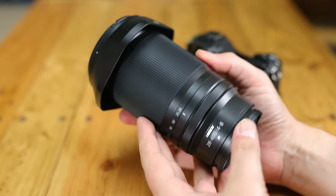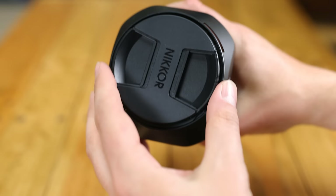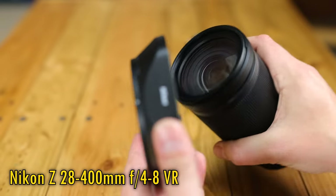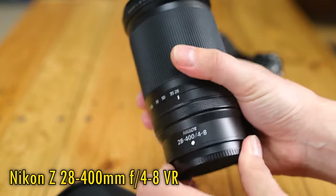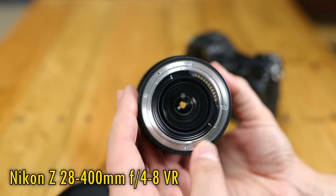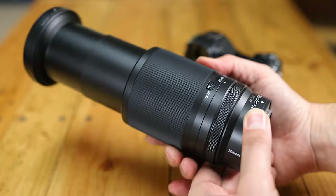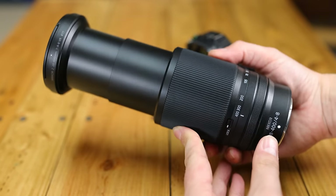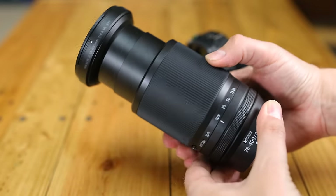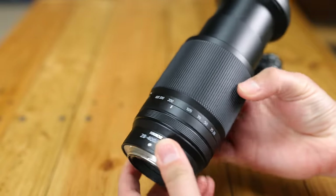Greetings everyone, and today I'm checking out what has to be the longest full-frame super zoom lens ever made: the new Nikon 28-400mm f4-f8 VR. It is only for their Z-mount mirrorless camera system, and it costs £1,400 here in the UK or $1,300 in the US before sales tax. I'd like to thank Nikon UK for loaning me a sample of this lens for a couple of weeks for testing, although as usual this is a totally independent review.